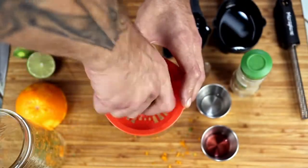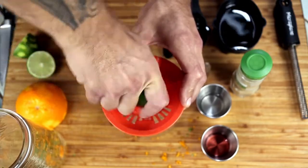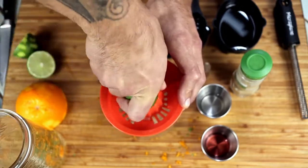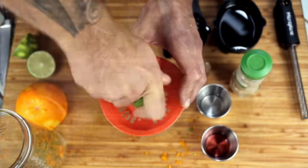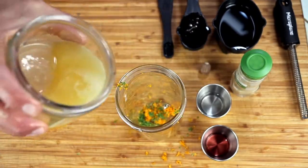Now take the juice from two limes and half of an orange. Put the juice into our jar and start tossing in all of the other ingredients.